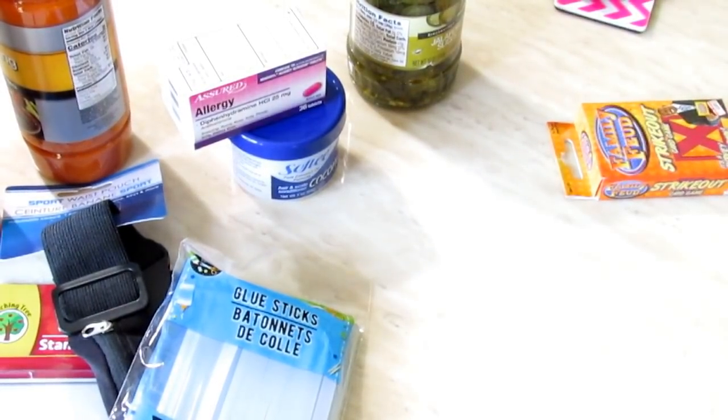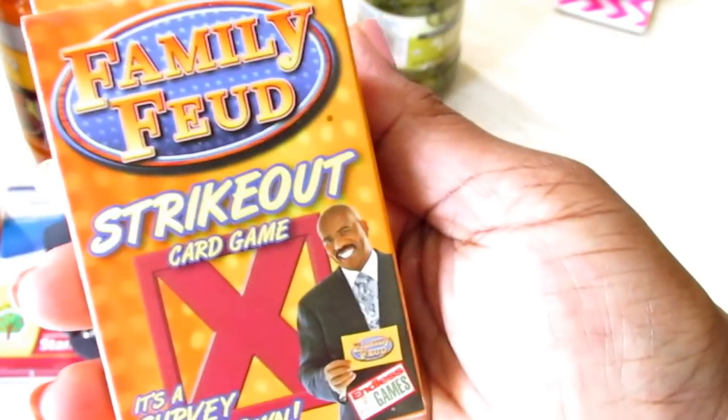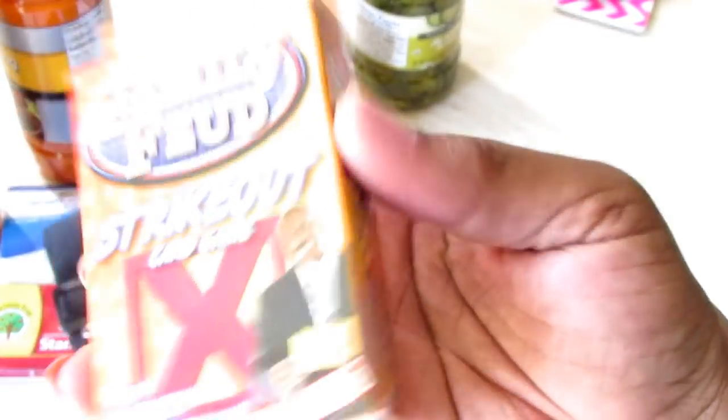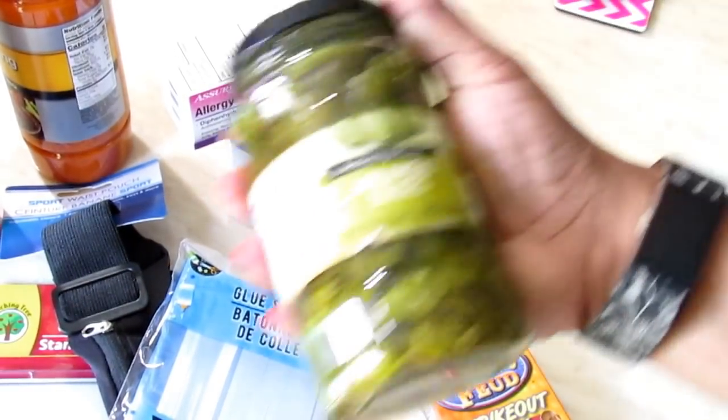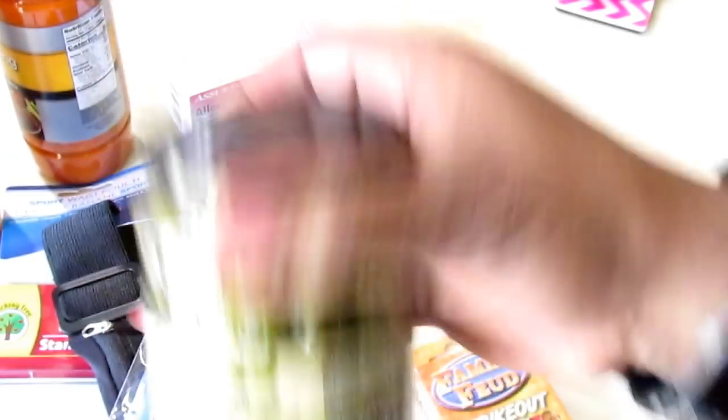I saw this Family Feud Strikeout game — I think JJ actually spotted it. I want to incorporate some game nights for the family this year, so I picked this up. I also picked up some more jalapeños because Cottrell's been going through them a lot lately.